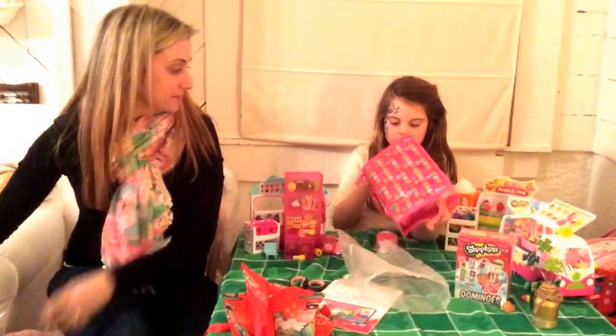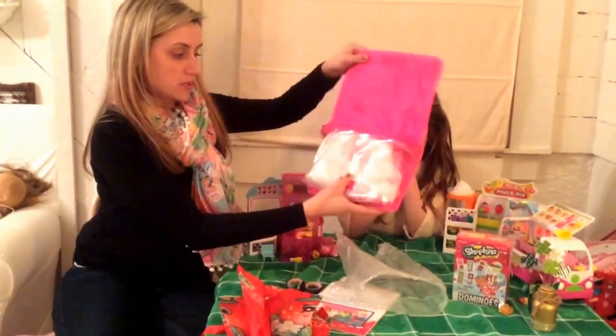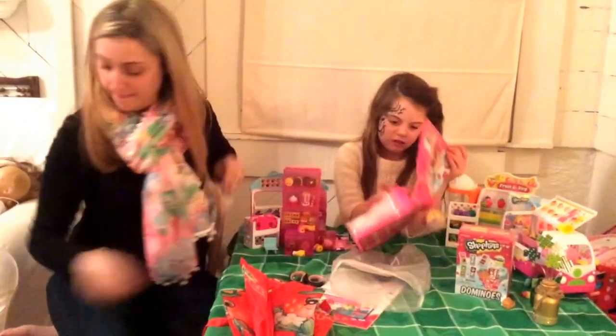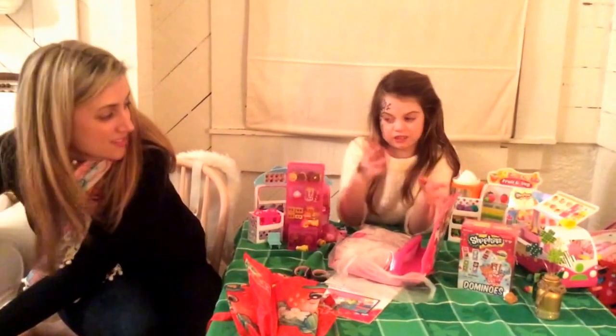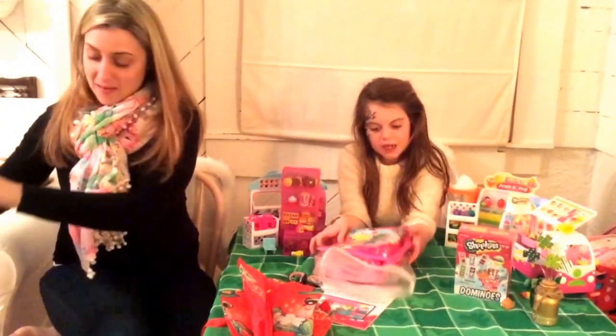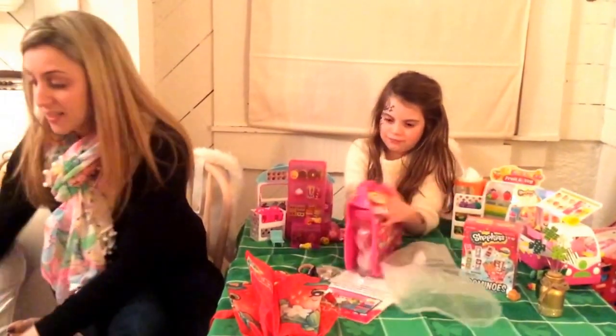So what is this? This is a Shopkins storage case. I'm not really loving this so much — at least she's honest. But I like the front; it's pretty. It's just not that exciting. Sorry.